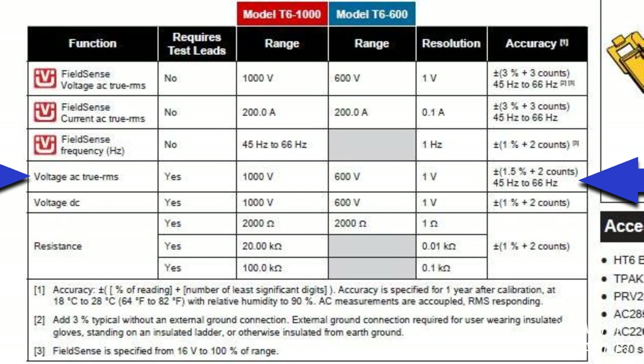Here in the manual we see that the tester is accurate to plus or minus 1.5% plus 2 counts when using the leads.